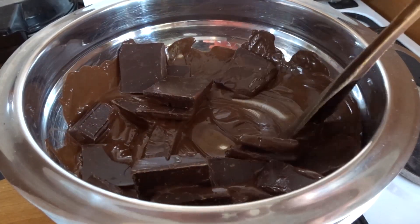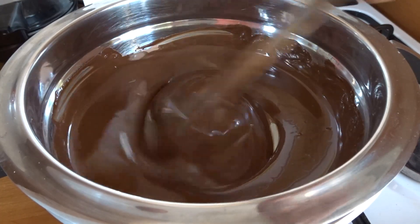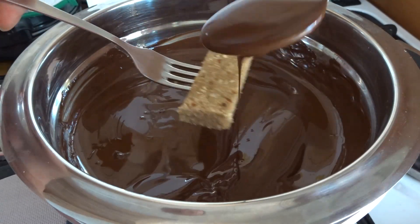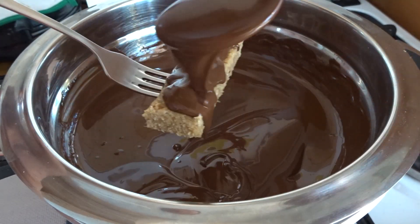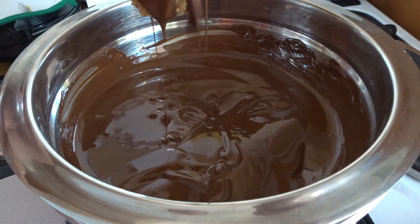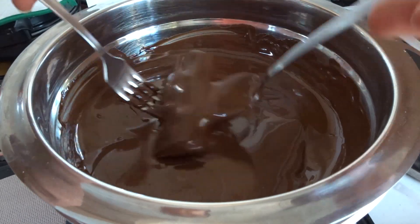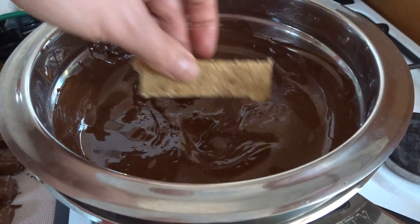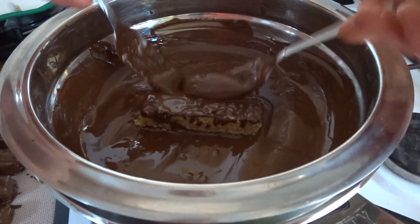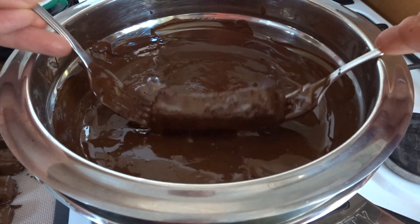While your chocolate is melting, cut your coconut filling into bars and then dip them in the chocolate. You can pour the chocolate over the bars, but actually it's easier to just use two forks and dip the bars into the chocolate. Then put them on a pan lined with parchment paper or a silicone mat.